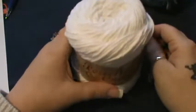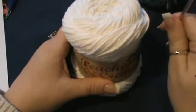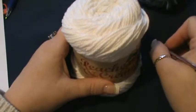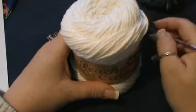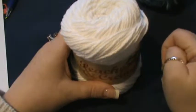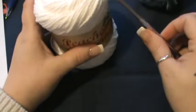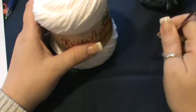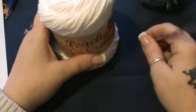Your koozie should measure five by two and three-quarters inches, which is twelve point seven by seven centimeters. You're going to be using chains and single crochets — basic stitches. You are going to be doing a total of 17 rounds, and you'll be working in a continuous spiral. You're also going to be doing a little bit of ribbon.